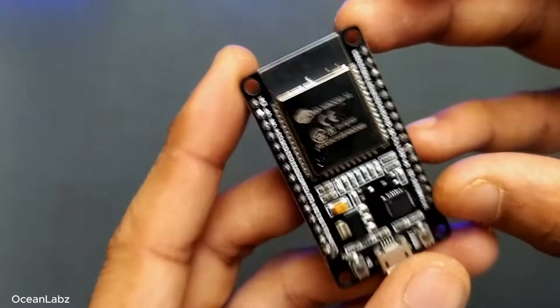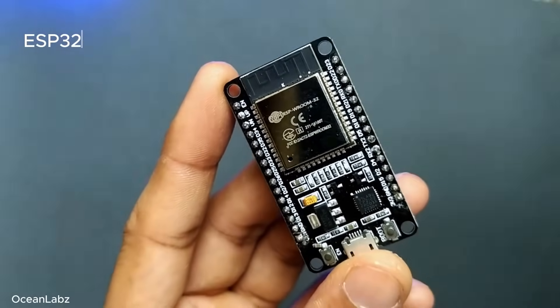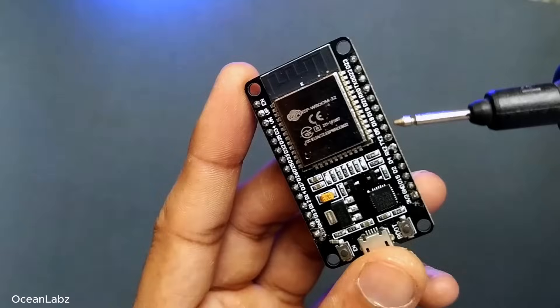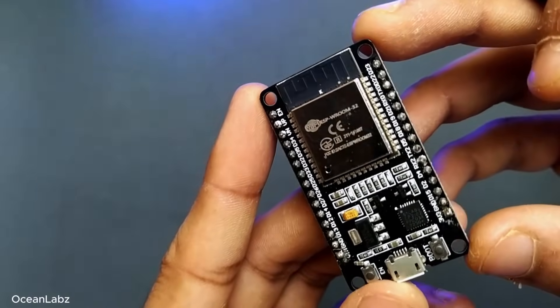Now, this part right here — the shiny silver box — that's the ESP32-WROM32 module. Basically, it's the heart of the board. And inside this little metal case is where all the important stuff lives.